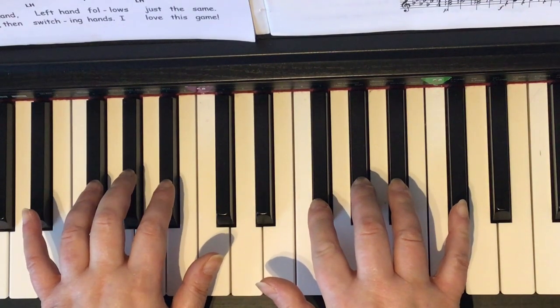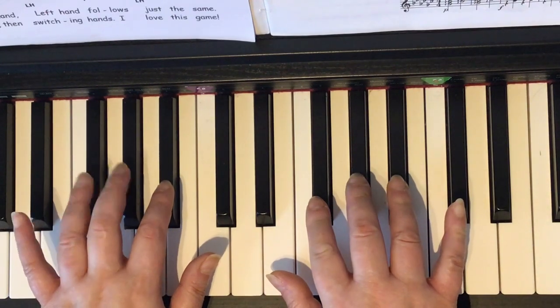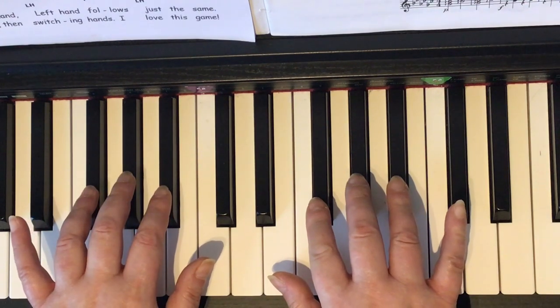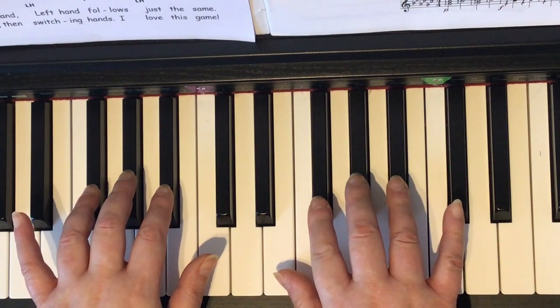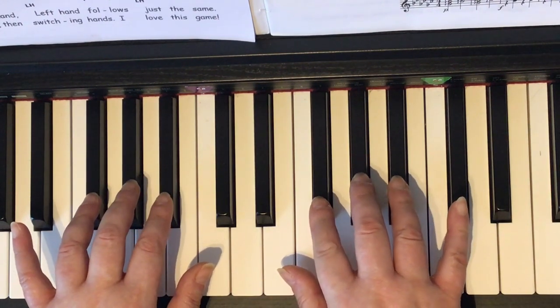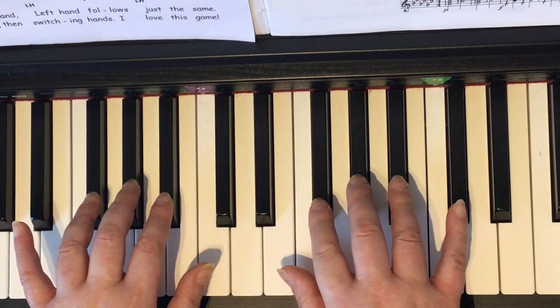Hand Games: the right hand has the three black keys above middle C, the left hand has the three black keys below the middle. We start with right hand finger number two. The first line is quiet — piano. The second line is forte — loud. There's a repeat sign at the end of the second line, so we'll go back and play the first and second lines again. We start with finger number two in the right hand.